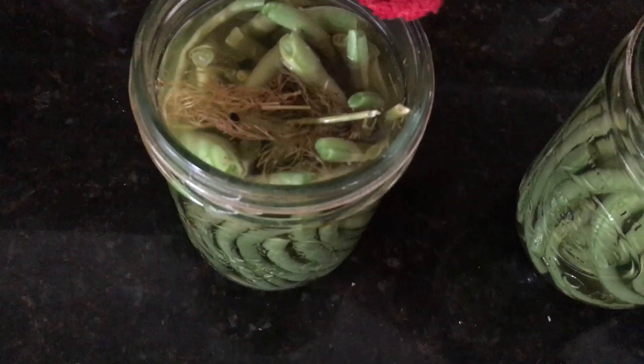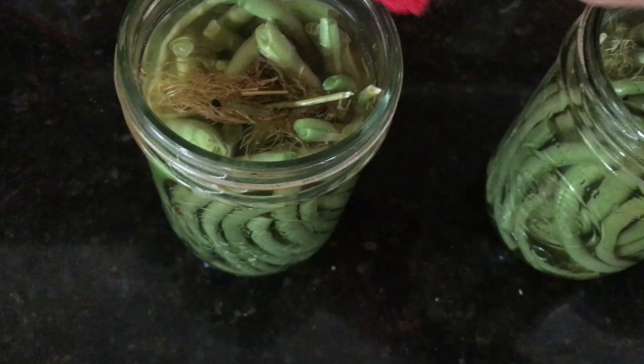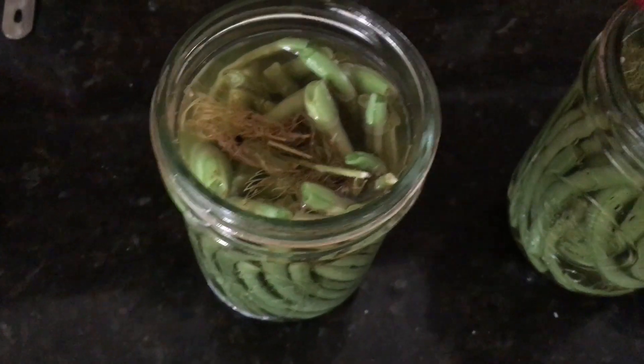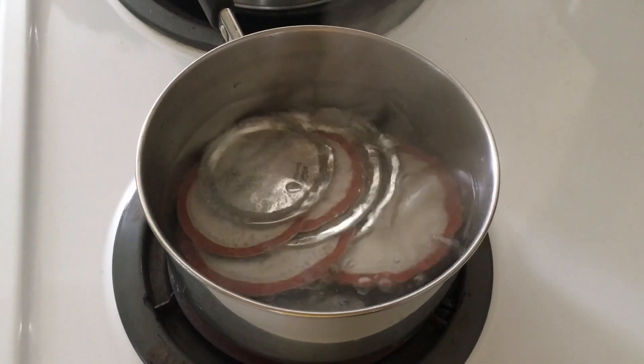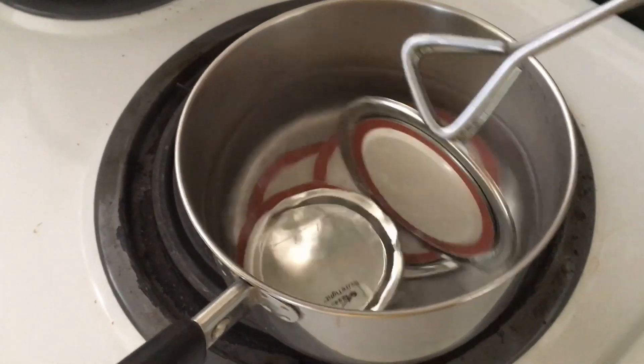Wipe the rims off your jars — make sure to get anything that may be on there, because if there's any debris your lids aren't going to seal. Boil your lids, then put the lid on your jar.